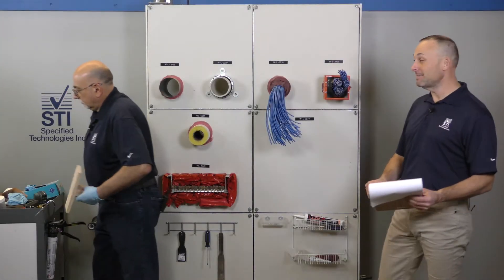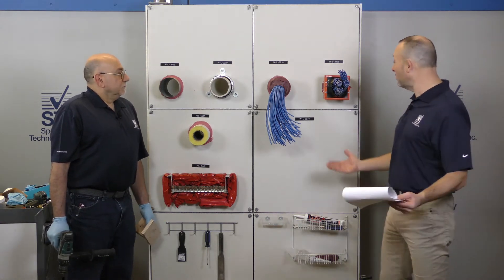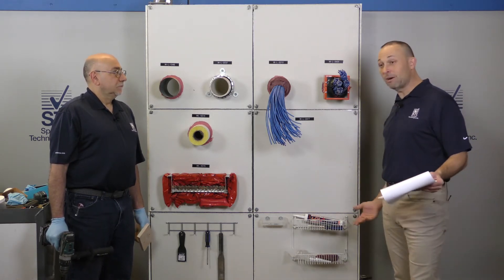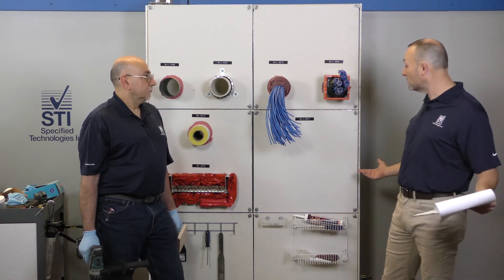WL 3377, which is an EasyPath device. This is what you want to put in there when you have zero to 100% cable fill so you don't ever have to worry. This is a device that we call zero maintenance. It's been backed up by an evaluation service report at UL saying that it's maintenance-free once you install it.